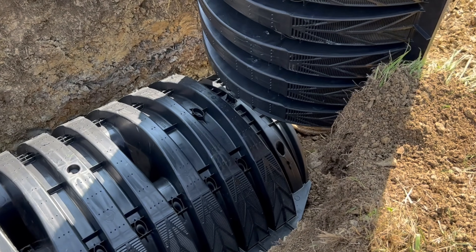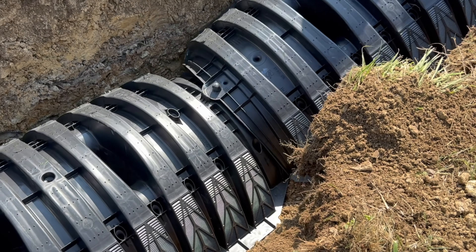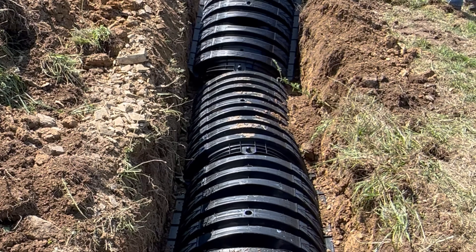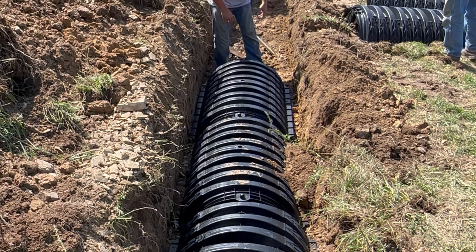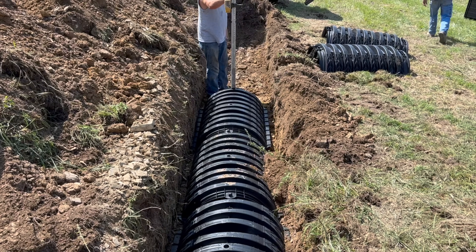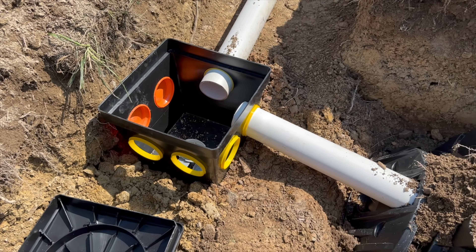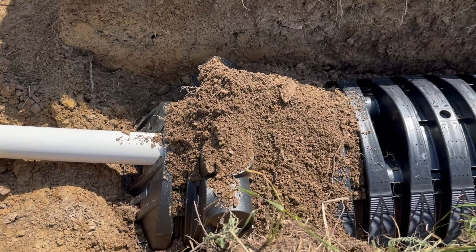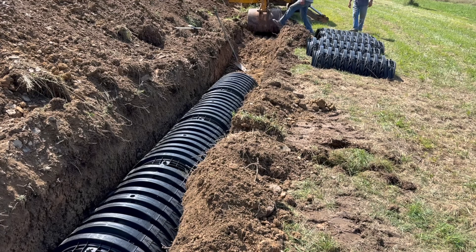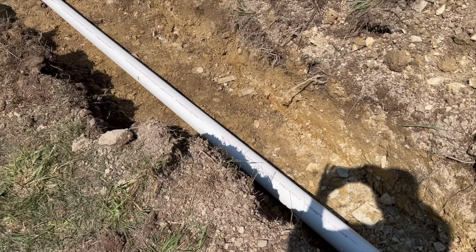You can see up close how the septic chambers hook together — they hook right on top and snap together on the sides to create a good seal. It's not a watertight seal, but it's enough to keep dirt from going into the leach line. We simply keep running the leach line for the required distance. This will be four leach lines together, each 80 feet long — that's all that was required due to the absorption rate of the soil and household size.